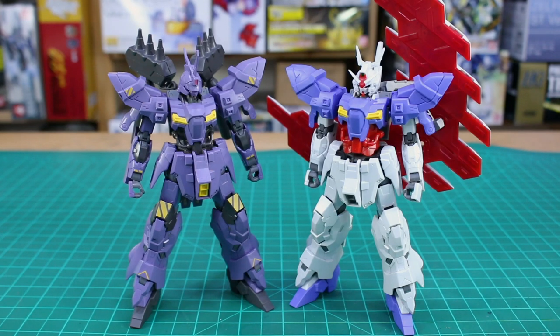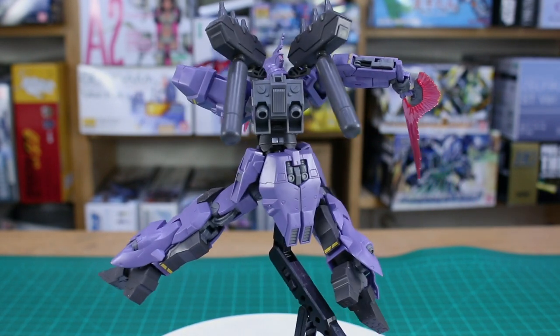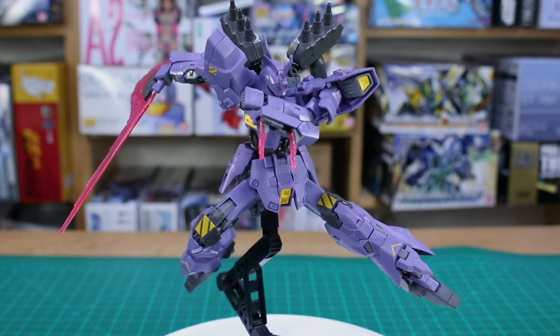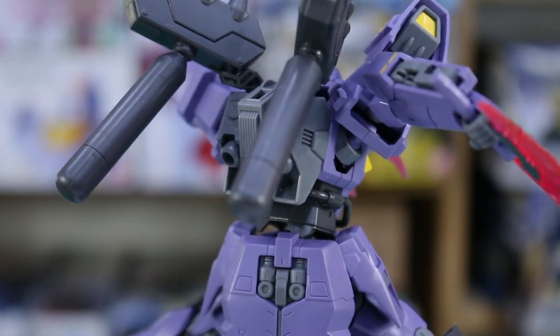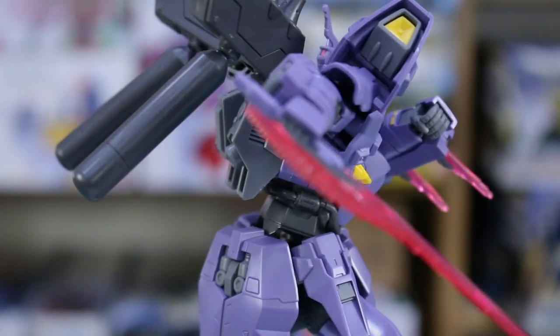Side by side with the Moon Gundam you can tell it's the same design, but the different colors and different head and backpack give them a surprisingly different look. Unlike some kits where a color variant feels redundant, these two next to each other on a shelf wouldn't immediately read as just two color versions of the same kit — they look different enough. That makes the Vargyll worth picking up, and I'd definitely recommend it if you already have the Moon Gundam. It is P-Bandai, so it's going to cost more depending on where you live, and it may not be for everyone.